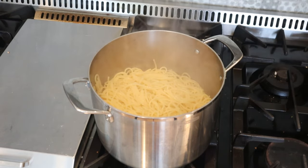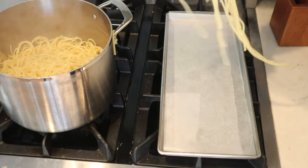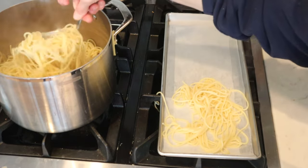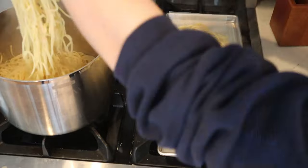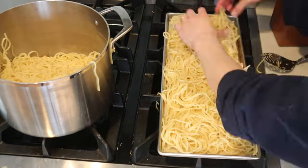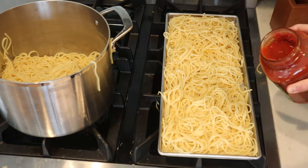So I started spreading it out on a tray hoping it wouldn't all clump together. Looking back I probably should have just mixed in the pasta sauce and stirred it all around — I think that might have been easier. I don't usually do that because I don't love when my spaghetti noodles soak up all the sauce, but I think it would have been totally fine for these purposes. Regardless, what I did was just put the spaghetti on the tray and then pour the sauce over it and squish it all together to mix it in.